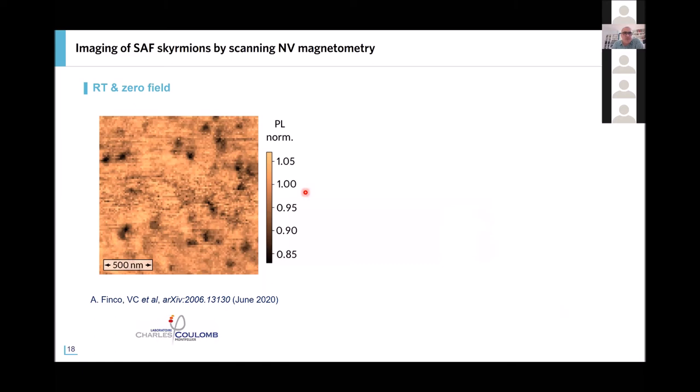Very recently, the group of Vincent Jacques in Montpellier also performed scanning NV microscopy on the very same samples. This is an image at room temperature and zero field on the bias layer sample, obtained in quenching mode. We again see isolated black dots corresponding to the antiferromagnetic skyrmions. In this case they found the mean diameter to be about 75 nanometers at room temperature. The minimum size that can be imaged is related to the flying distance between the NV defect in the tip and the sample surface, determined experimentally to be about 89 nanometers here.